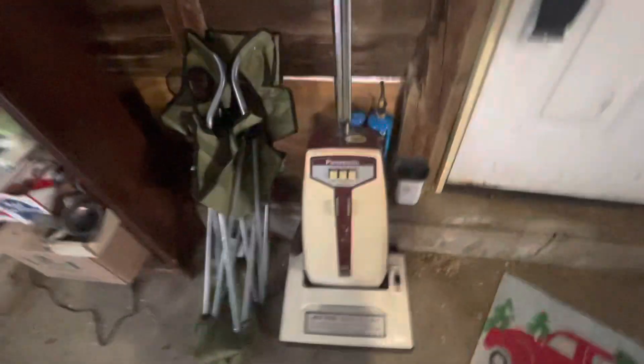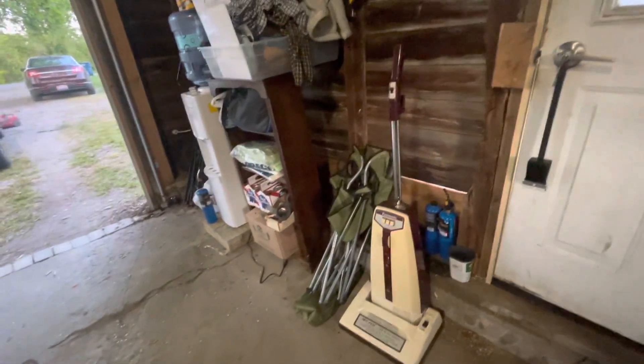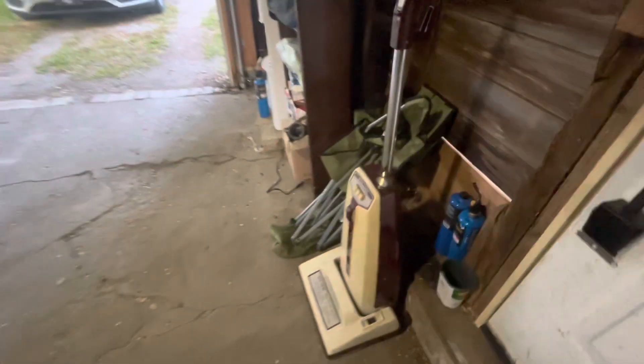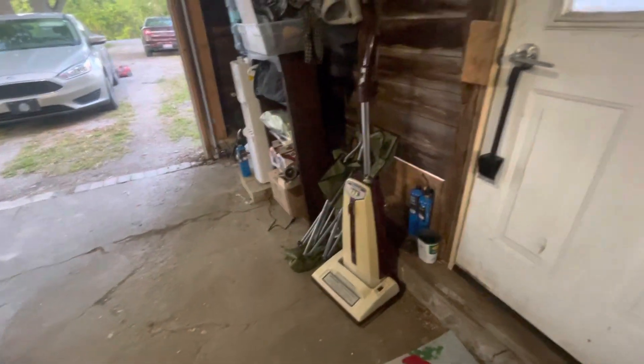This Panasonic Jet Flow needs a new motor — it's the motor bearings. She runs but she is a screamer. She's in pretty decent shape minus the bag door being a little faded, but she'll clean up. Just needs a new cord and a different motor, which I know I've got one laying around that we can jam in there and make it run again. There's one broken cord clip but I more than likely have something.